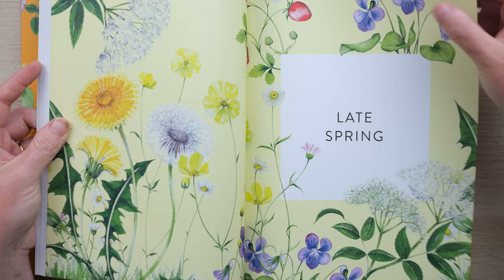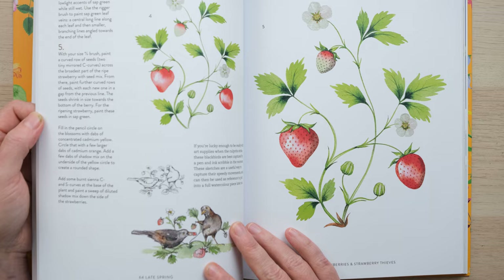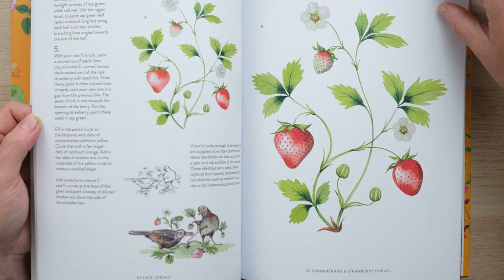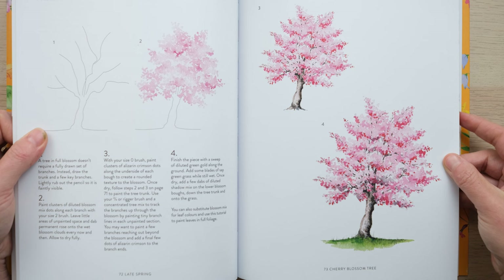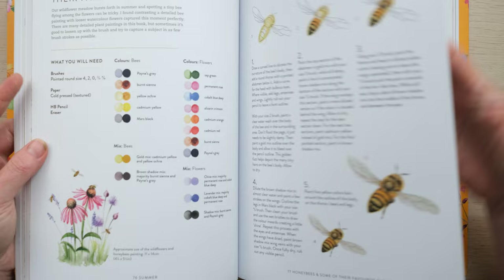Then we go through to late spring with colour in more abundance. We've got elderflower, we're going to do an elderflower cordial recipe. What else have we got going on? Lovely strawberries as well, and a few little sketches of some of the other animal encounters I had whilst painting. We've got trees — we go into a bit more detail with the cherry blossom tree, and this time I teach you how to paint it in all the different stages of growth.